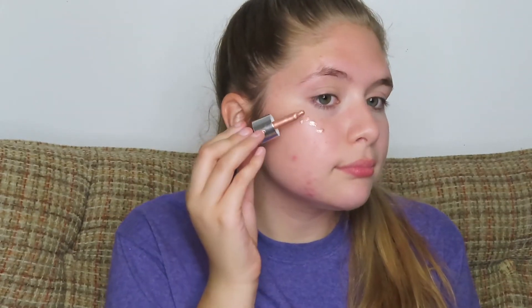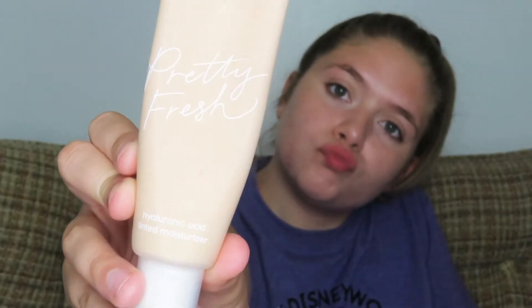Alright guys, we're starting with the face. I'm first going to moisturize my face, then I'm going to take a liquid highlight and put that on the points where I would highlight my face, just to add a little extra glow. Then I'll blend that in with my beauty sponge. Next, I'm taking a tinted moisturizer and applying that with my beauty sponge, blending it all over my face.